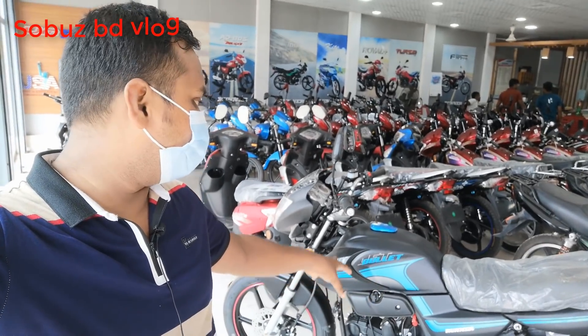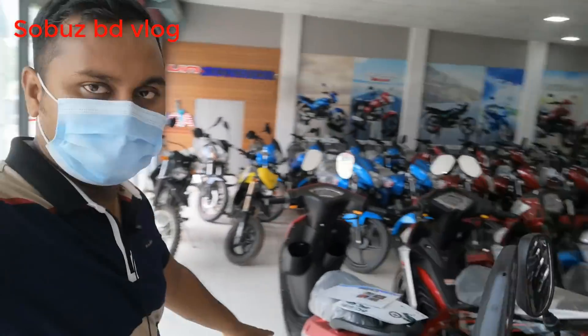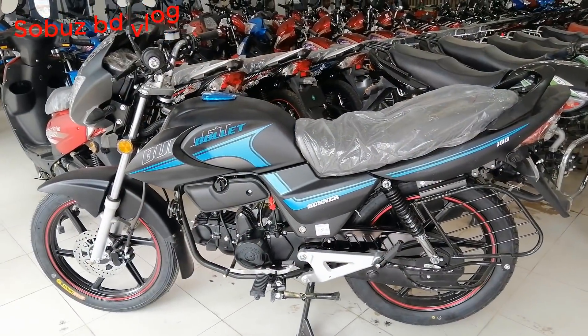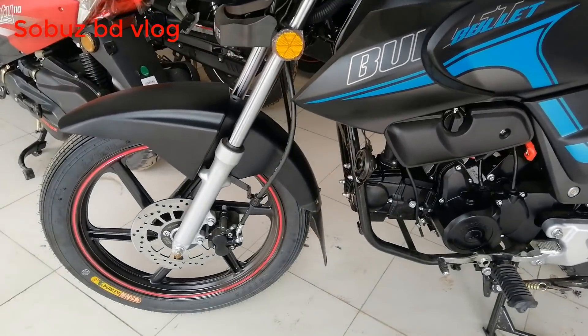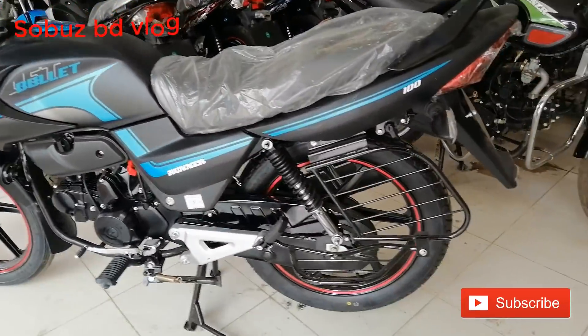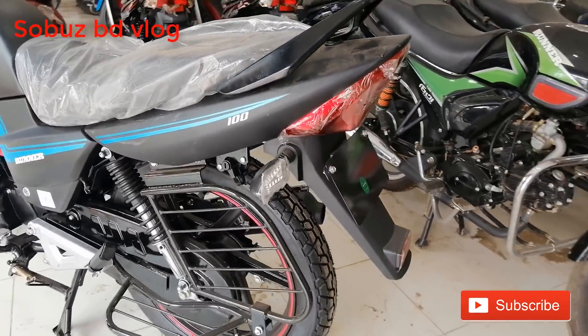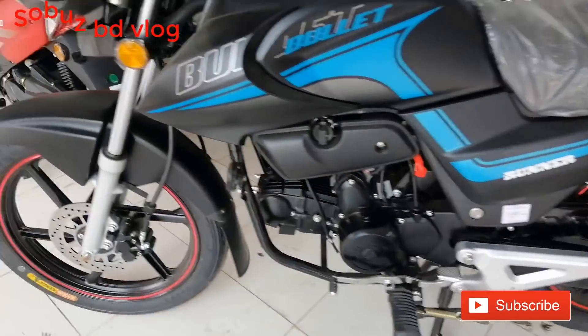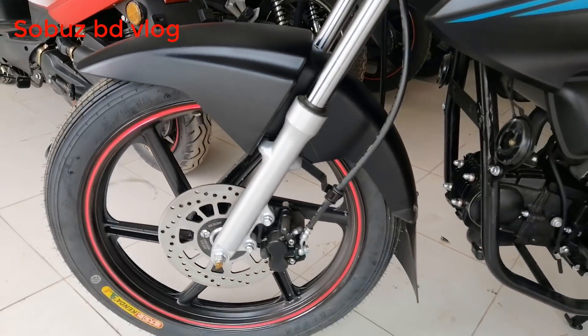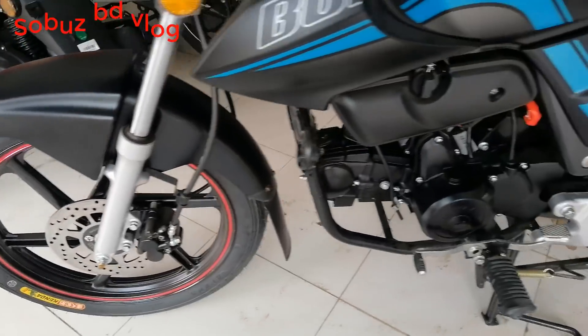The Runner Bullet V2 comes in red and black. The turismo has a line, and this is the display of the bike. This is a model of the Runner Bullet bike — Model 4.75 — and this is the version of the Runner Bullet bike.